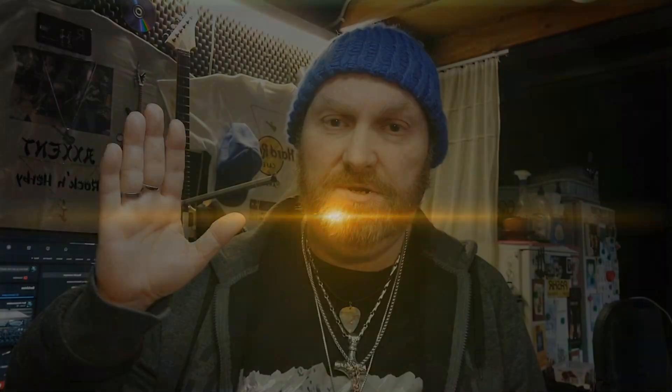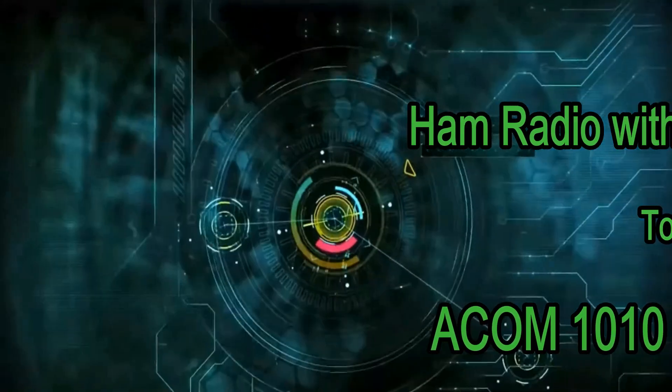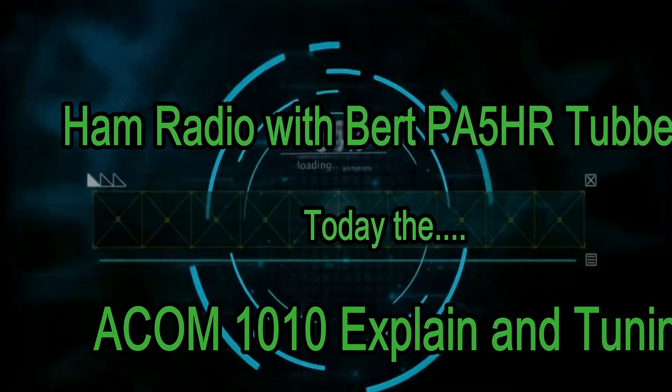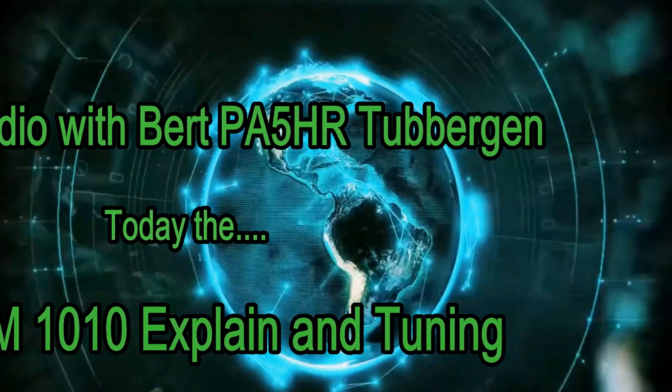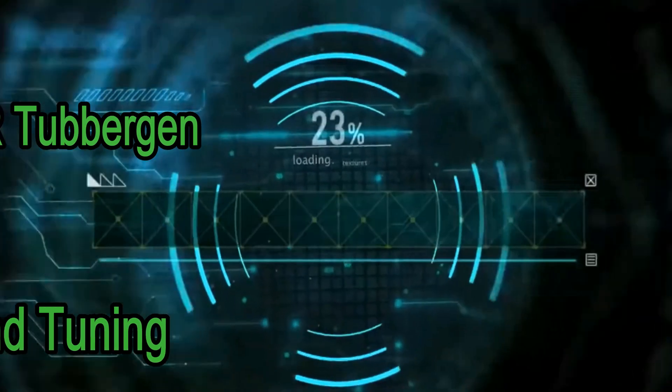This was a clip about the ARCOM 1010 power amplifier with the whole explanation. I hope I can help someone with this video. I hope we hear each other on the frequencies. Here is Papa Alpha Phi Hotel Romeo. See you next time.